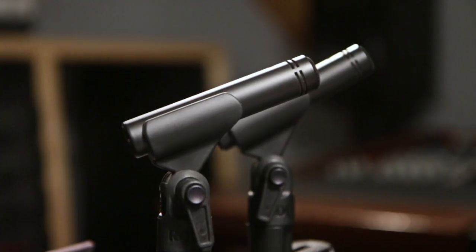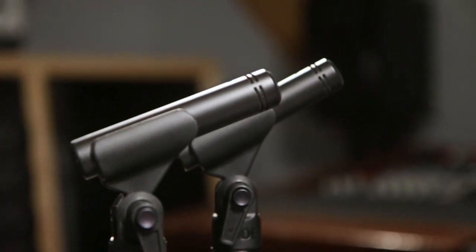What's up everybody, this is Kyle with Guitar Center and today I'd like to talk to you about the Rode M5 matched pair.